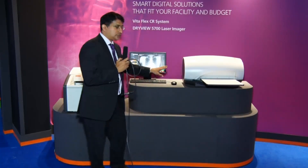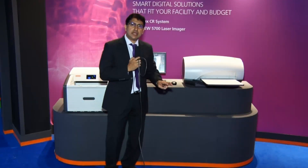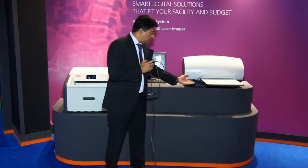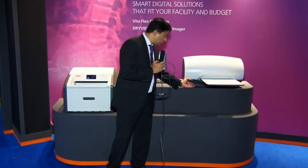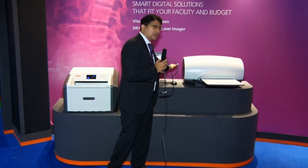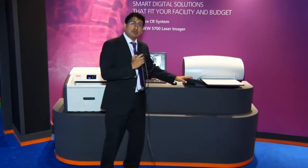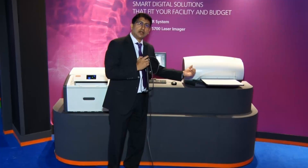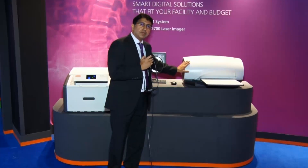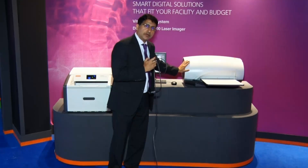This is the first FRU — Field Replaceable Unit — which means the system comes in three parts: the scanning module, the cover, and the power unit. So if anything goes wrong, the customer can courier a part, and Carestream is able to send the replacement back, with no need for an on-site field engineer to come and rectify the system.